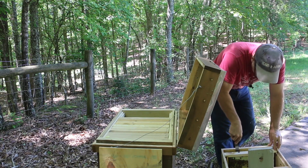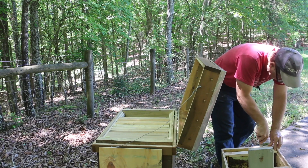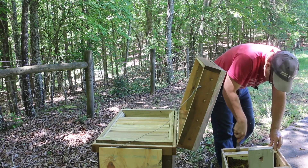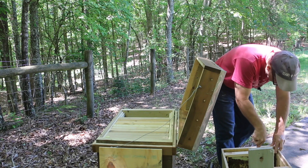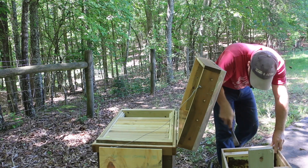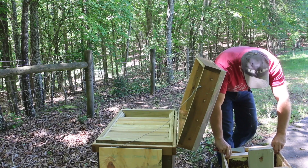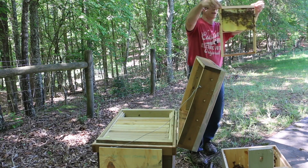There's some burr comb attached to the wall on this last frame — I've got to get that out. We'll pry it loose. I see just a little more burr comb; I want to make sure it's free so it'll be easier to pull out. There's a bumblebee trying to fly around close — hopefully it doesn't cause any trouble. Got it — it had a little bit of burr comb and we're going to take that off.